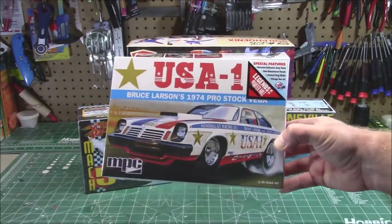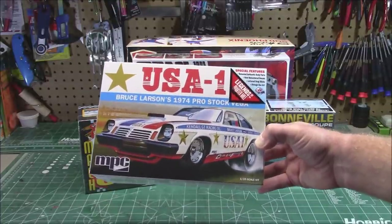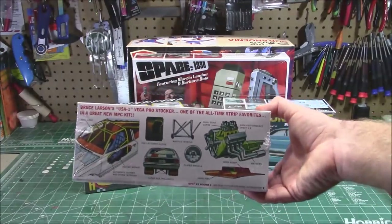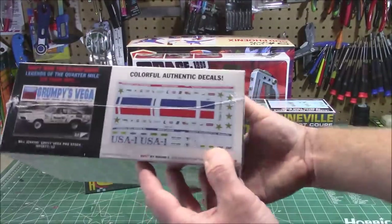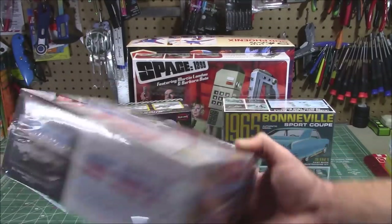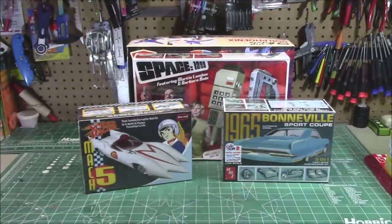I know you guys have been waiting for this one patiently: Bruce Larson's '74 Pro Stock Vega USA 1, Legends of the Quarter Mile from MPC. I'm not exactly sure when the release date is on this one, but since I have a production kit, you know it is not that far behind and it's coming up soon. Nice decals to help with that paint job. You saw me build up Grumpy's Vega — you're going to see me build the USA 1 to go right next to it on the shelf.